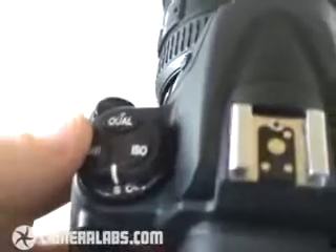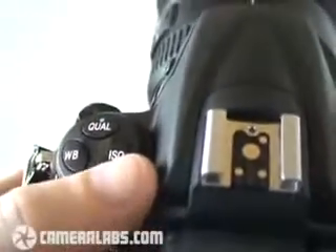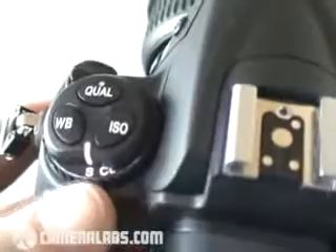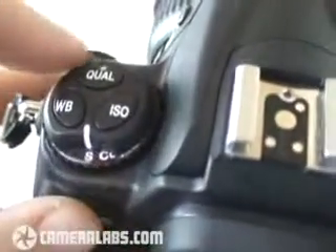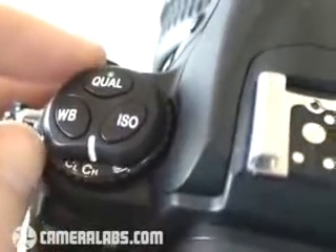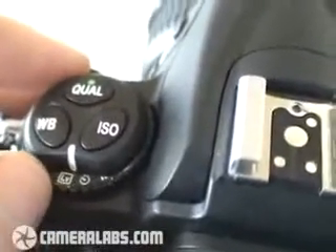To the top left of the body, you've got three buttons for quality, ISO and white balance, and you simply press and hold these while turning a dial on the right-hand side. You'll also notice a dial underneath here — this is the release mode. If I press and hold this lock here, I can change it from single, to continuous, to live view, self-timer, and finally mirror lock-up.